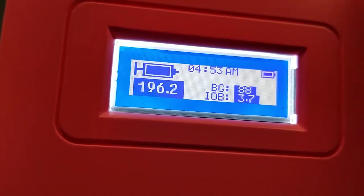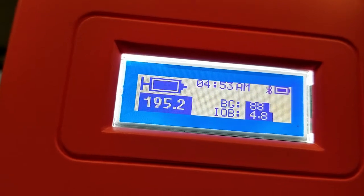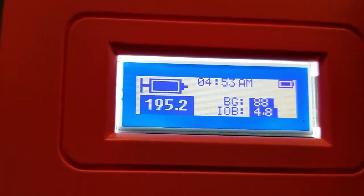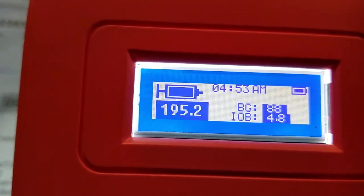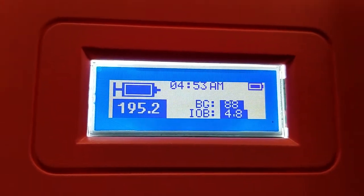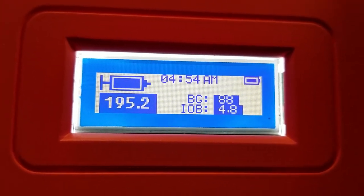Let's do one more bolus for demonstration. We'll wait five minutes to see the next BG number come in. Based on all the testing done, everything is working well — the BG comes in, numbers are calculated, the app is working, and everything looks good. This is our final algorithm demonstration, and we look forward to actual live data and clinical testing.